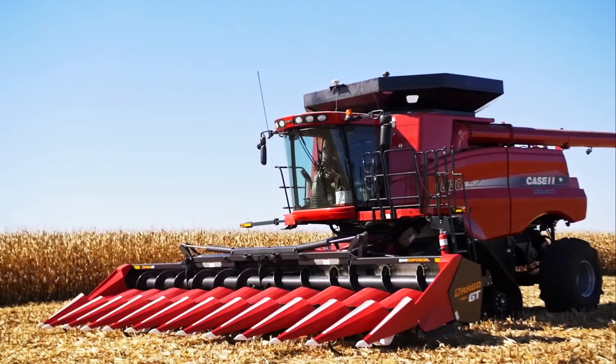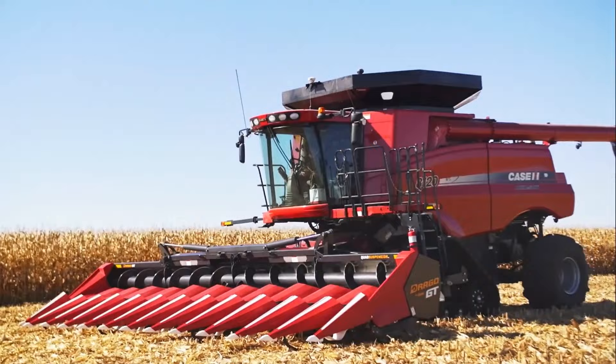Head over to AppleFarmService.com/Drago to see our lineup of corn heads, or go to your nearest Apple Farm Service to learn more.